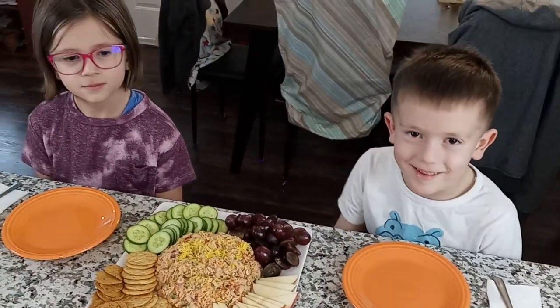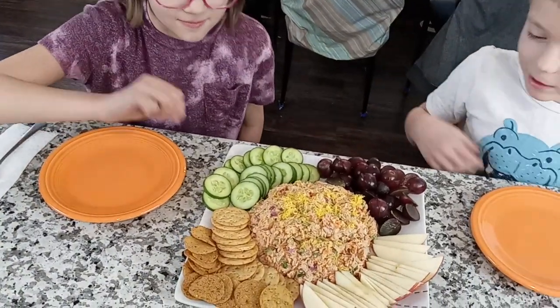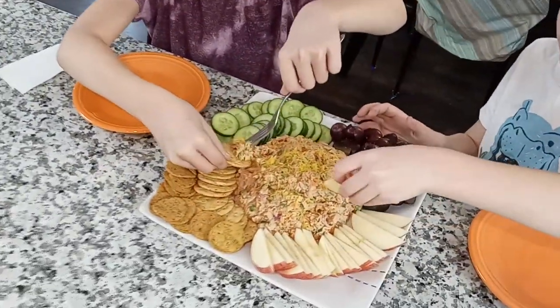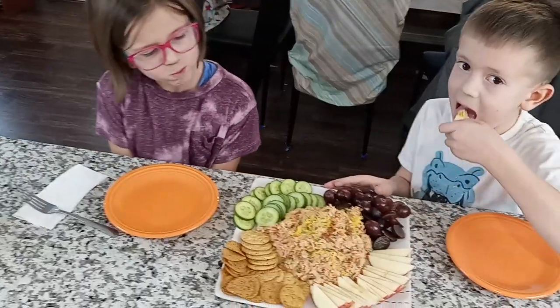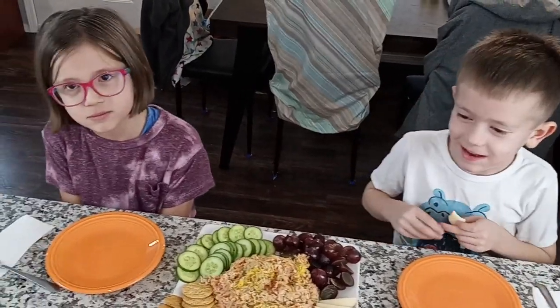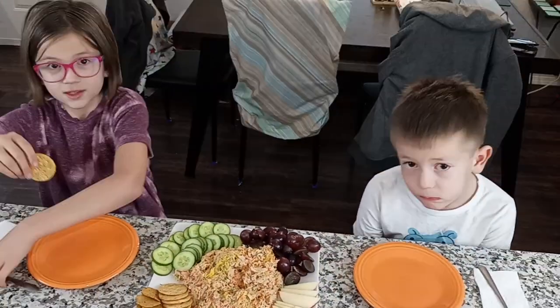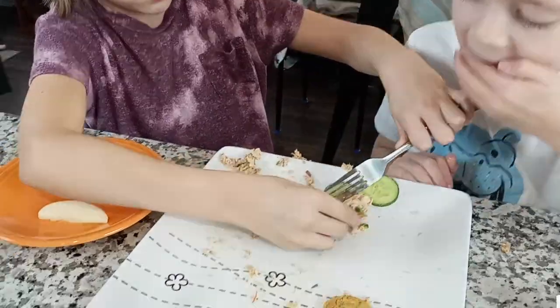We are the tiny taste sisters, and if we like it, then you'll like it. I'm going to pick an apple — ooh, tuna! Tuna salad is the best. I think they should make it at home. Make sure to subscribe so you can watch more videos. See you next time guys, bye!